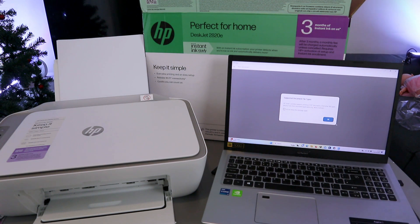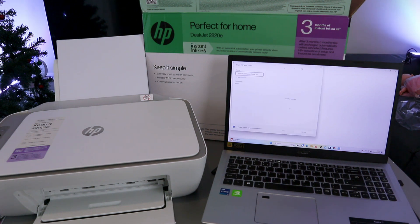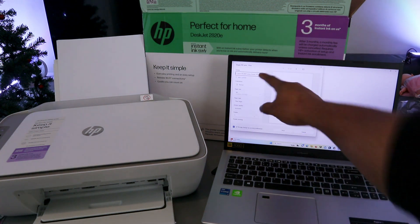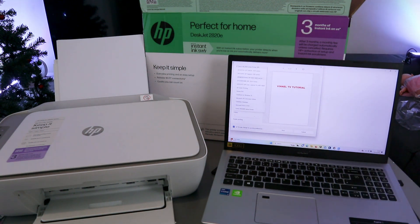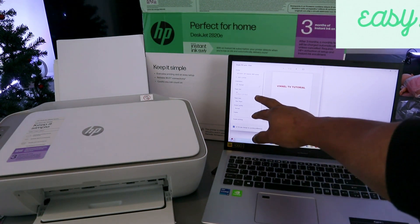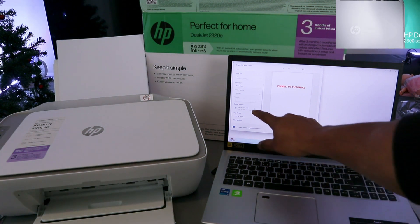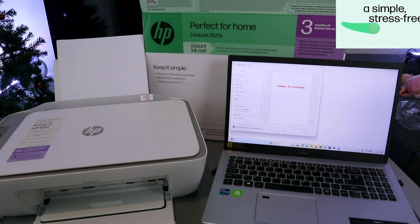You'll see supported file types — select OK. Go and select the document you want to print. I'm going to go to Downloads and select the tutorial document, then select Print. Scroll down to select the HP DeskJet 2800 Series — it's available. Select it. This is a two-page document. Select Portrait, A4, plain paper, and any other settings you need. If you want to print double-sided, select double-sided — print on both sides — and select Print.